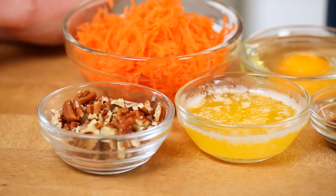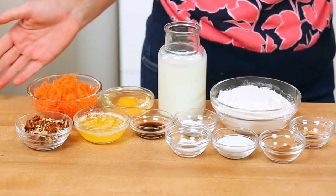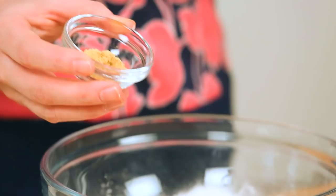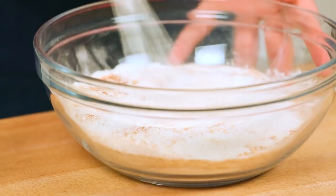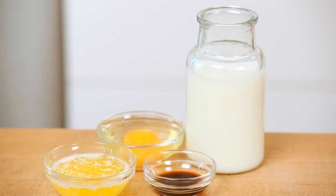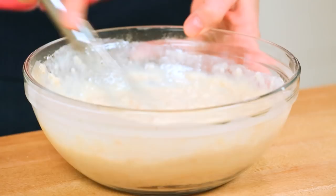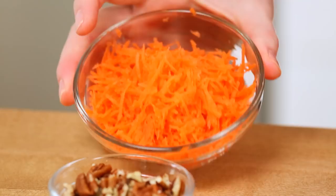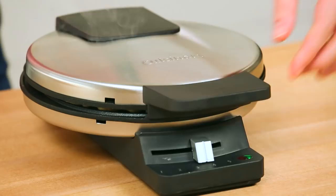Starting with some carrot cake-inspired waffles. We are starting with the very same base and then we are just going to build in some additional flavors. I've got my flour, sugar, baking powder, and baking soda, and then, because it's carrot cake flavor, we are going to add in some much-needed spice — some ground ginger and some ground cinnamon. I'll whisk that together, and for my wet ingredients I'm using the very same: buttermilk, an egg, melted butter, and vanilla extract. It wouldn't be carrot cake without some carrots, so I've got one large carrot that I've finely shredded, and I'm just going to fold that in with some crushed pecans. Let's get this waffle iron fired up.